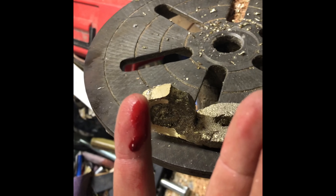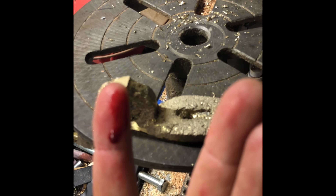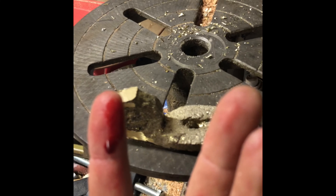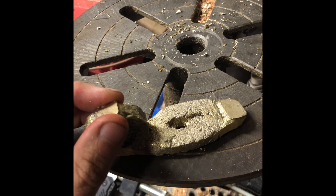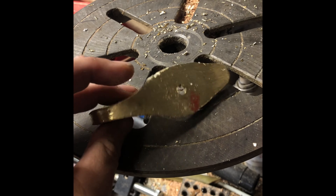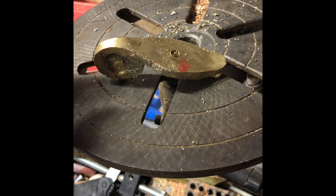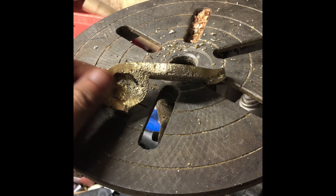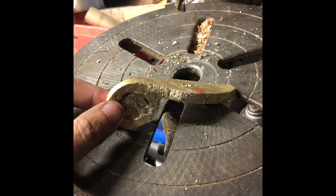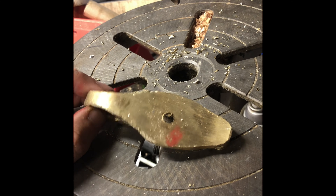Alright guys, don't be a fool — clamp your stuff down whenever you're using a drill press, especially when you have a razor sharp piece of freshly cut bronze. I'm gonna work on this later, but that's as far as it'll go. I'm gonna go see if I don't need stitches. Pretty neat, huh? Oh, it's got blood on it. All right.